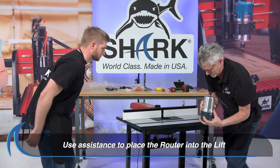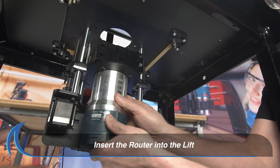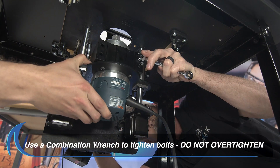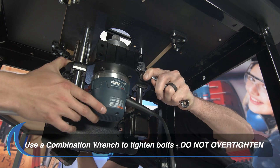You will need assistance with this next step as shown. Carefully insert the router into the lift. Tighten the nuts that are already in place on the lift to secure the router.